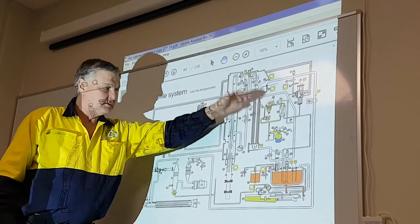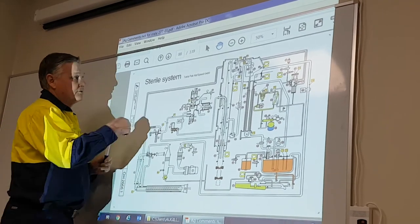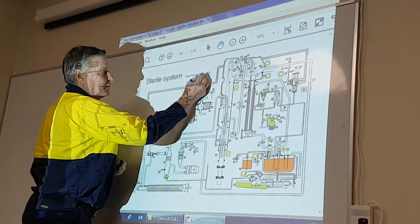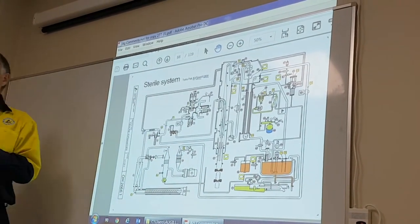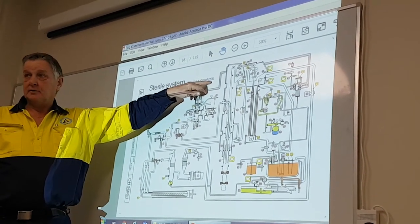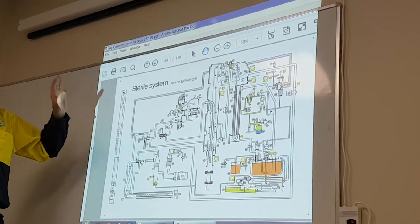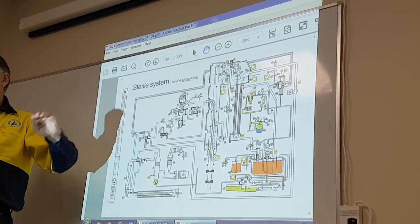This is the sterile air system as it is for A3 speed 400 on your machine — development step 400. This is exactly as it is. These diagrams are exactly what the machine is.